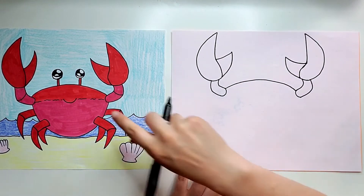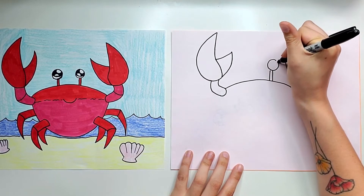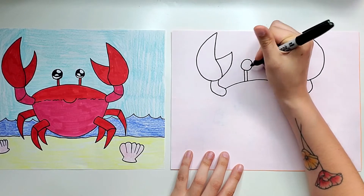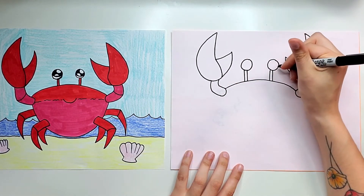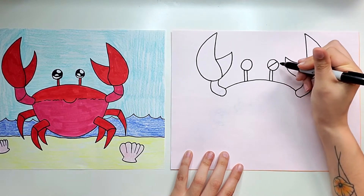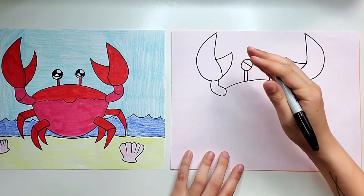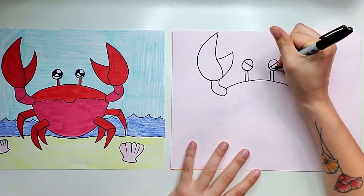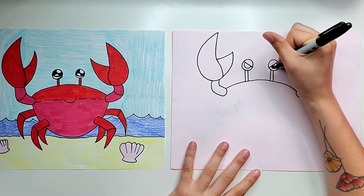Now let's do the eyes. We're going to draw two lines and a circle on top for the eye. I'm going to make this crab look mean, so I'm doing two diagonal lines — on this side it goes down towards the middle, and on the other side we also want it going down towards the middle, so they both go in like that to look angry. Then I'm going to draw a circle in the middle and just fill it in black.